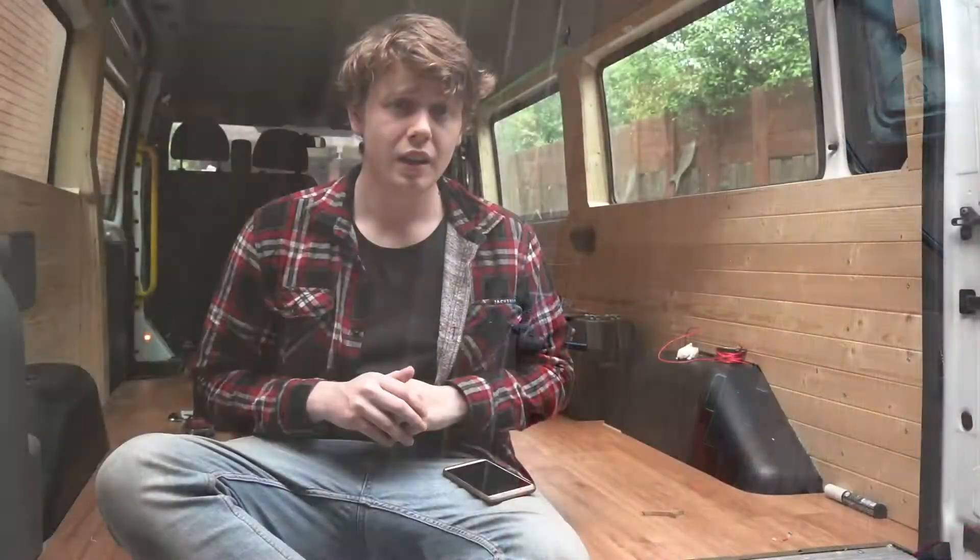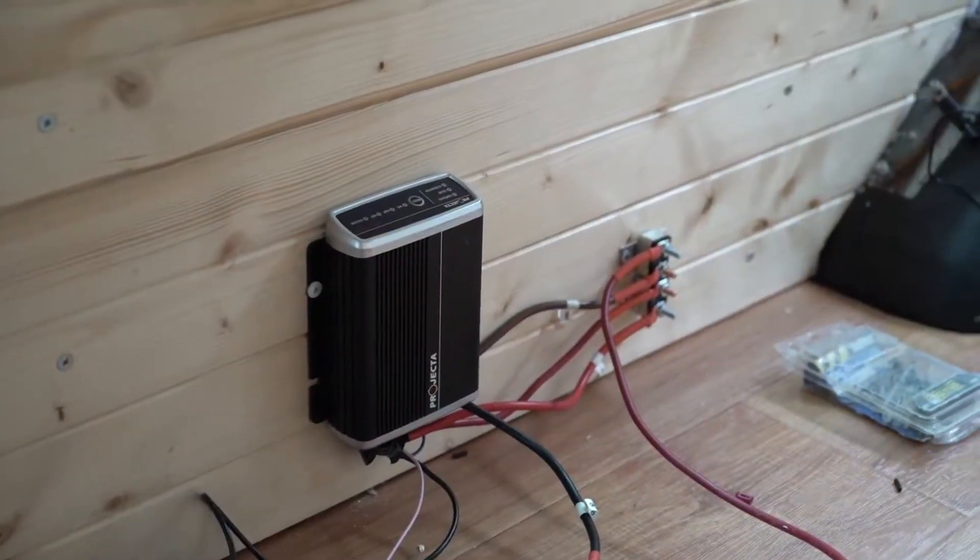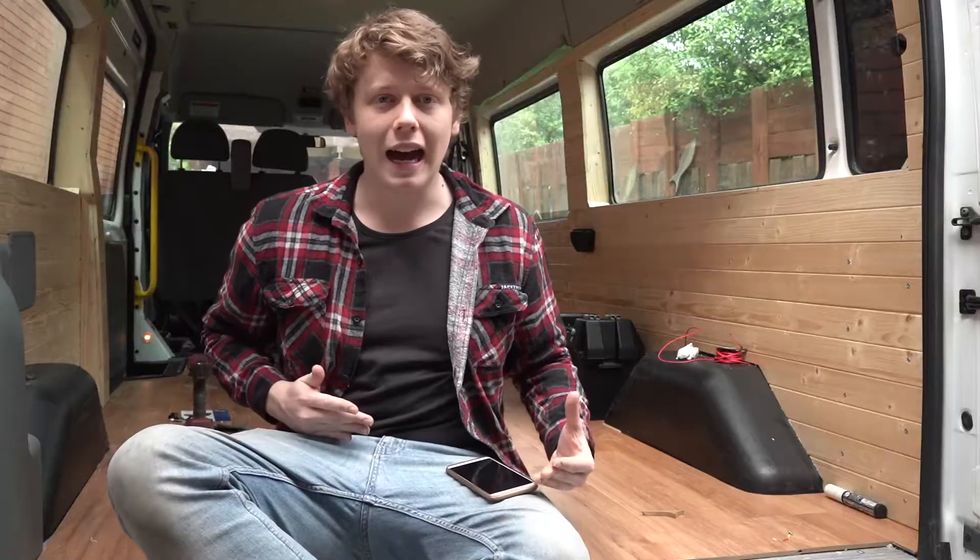I also put on two circuit breakers. The point of these was if there's too much power coming from the car battery into the second battery, it won't overheat — it'll just cut it off and circuit break it. I also put another one on for the solar panels, which I think will be running for over half of the day when there is sunlight — which in the desert of Australia, there's not going to be a shortage of that now is it?